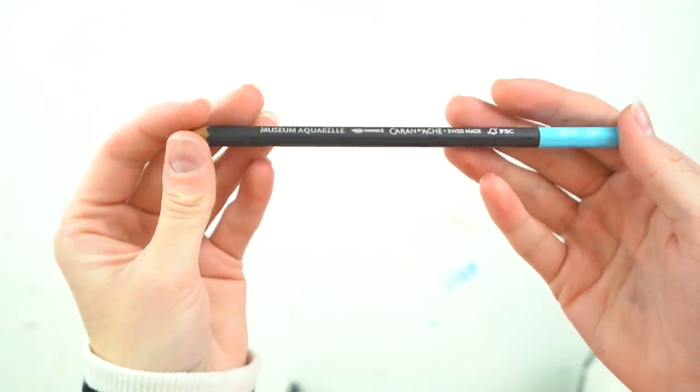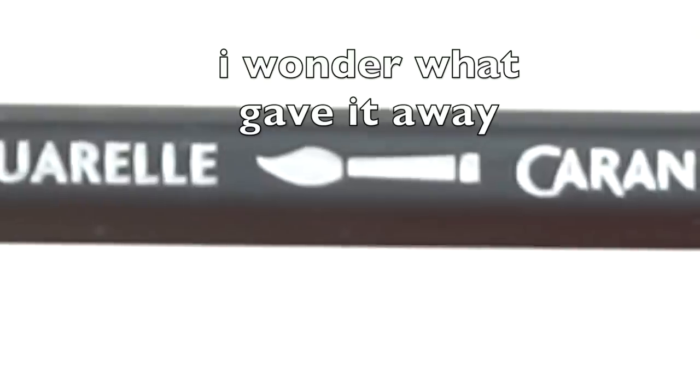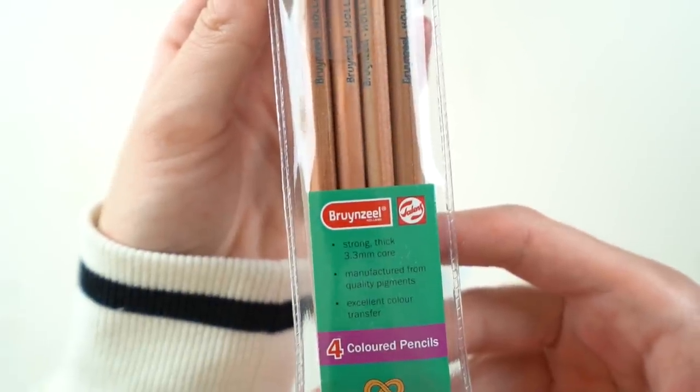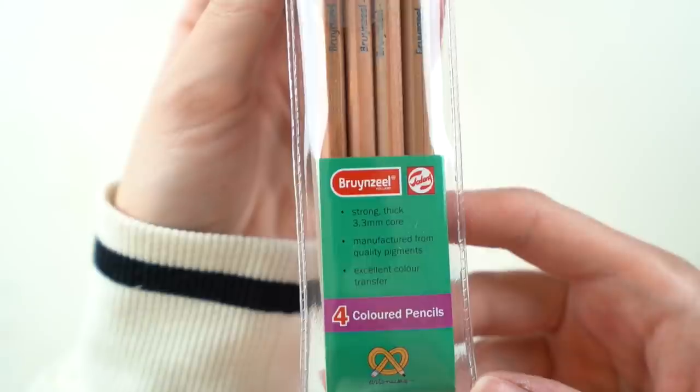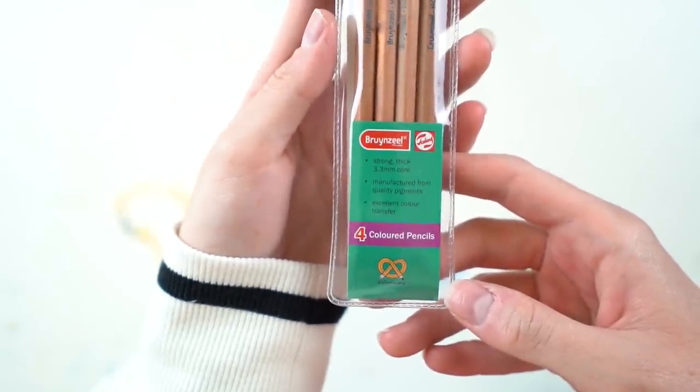What is this? A Caran D'Ache pencil - my first one, I feel so fancy. I think this is probably a watercolor pencil in a very pretty blue. Next up we have our little green pouch with a nice selection of supplies. The first thing I'm seeing is this set of Bruynzeel Holland - I'm so sorry, I butchered that. These are ArtSnacks exclusive and they are four colored pencils in a natural kind of color.